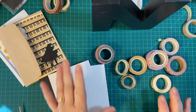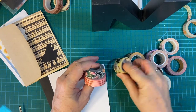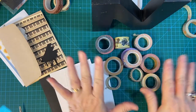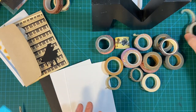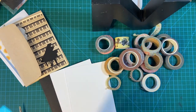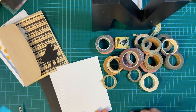Today I'm going to make cards using washi tape, and I have several as you can see. This isn't all of it, and I'm sure we all have washi tape — our drawers are probably piling up with it. I'm going to be showing you three different ways that I use washi tape, so let's get started.